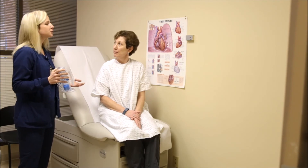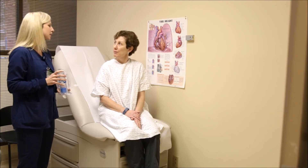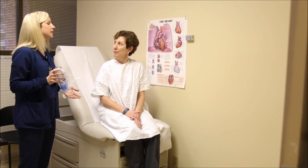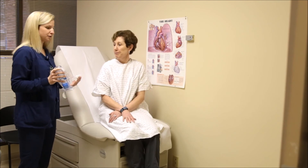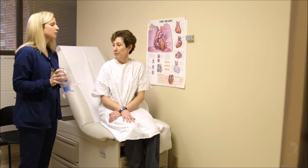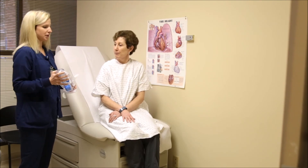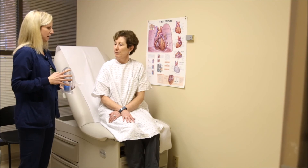If you do it maybe seven times and you start to feel short of breath, dizzy, or lightheaded, it's okay to stop. Don't feel like you need to get to 10 if you start to fall below where you're normally getting, or don't feel like you need to do it 10 times back to back.